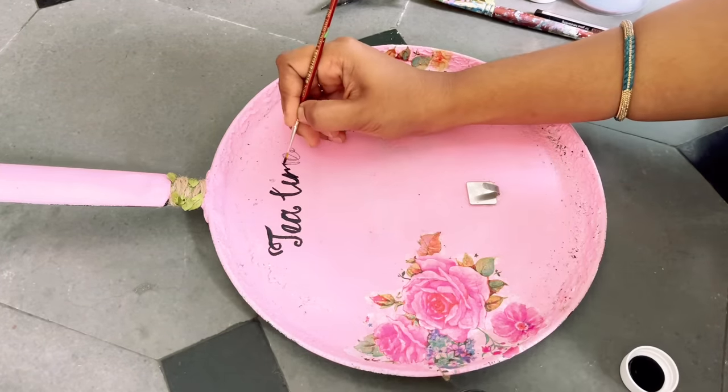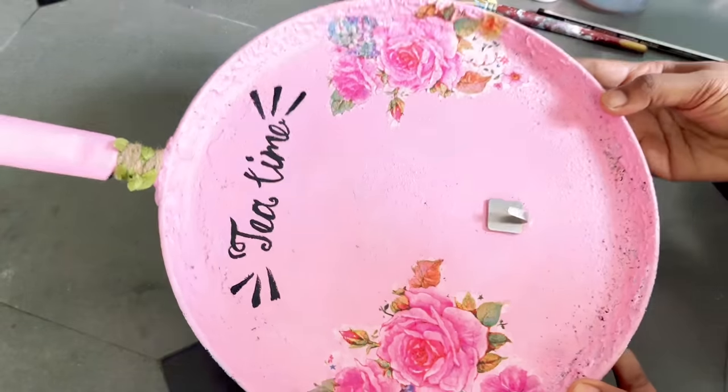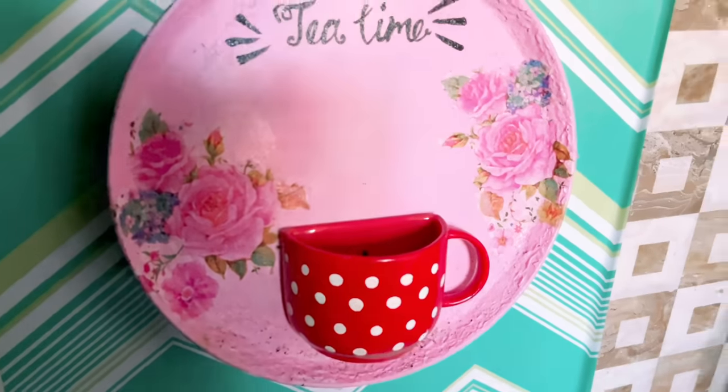Covering the handle with jute lace, and here I am writing 'tea time.' These are some of the simplest and easiest DIYs that you can make to decorate your kitchen. As a final step I am applying varnish, and here it is ready. Now let's decorate it in the kitchen — do let me know how you like this DIY.